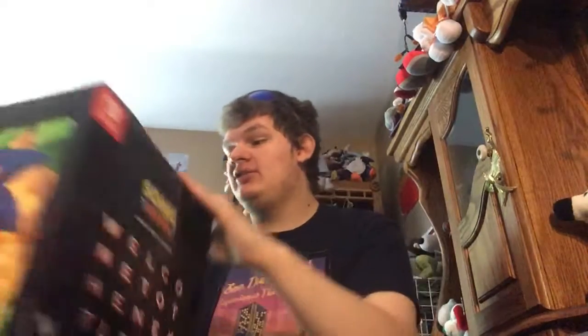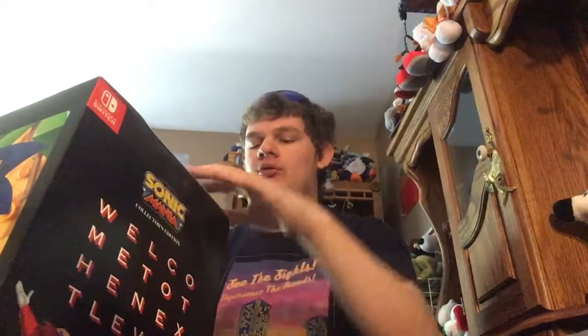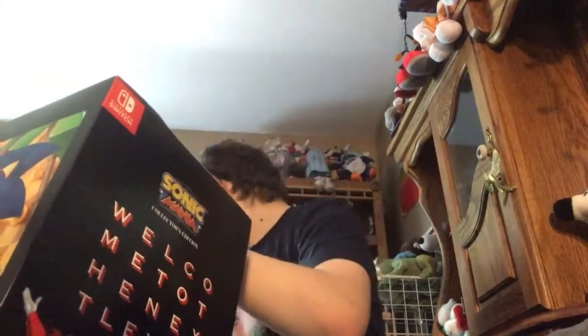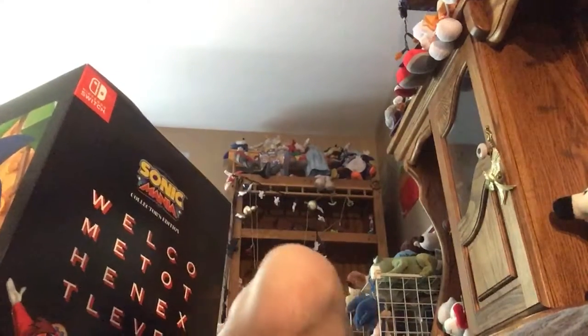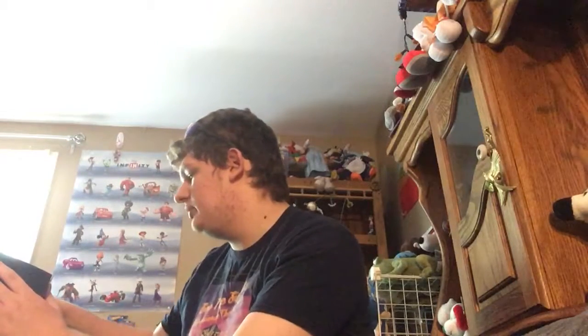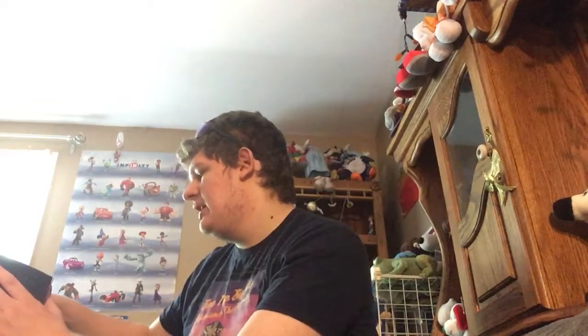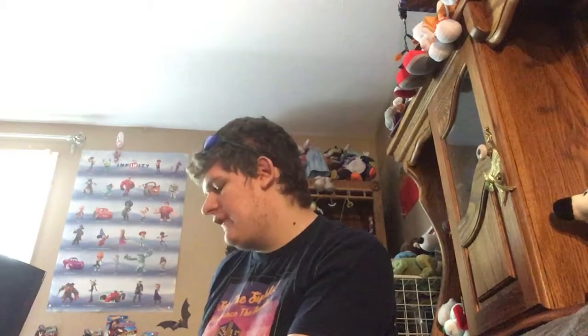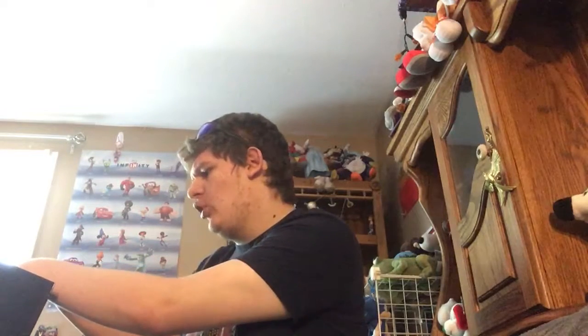What is Sonic Mania? Sonic Mania is actually a 2D Sonic game going back to the classic Sonic games and the roots, made by a Sonic fan named Christian Whitehead — who you may have heard of — and other people like Headcanon. I found out recently that the idea was first pitched as Studiopolis Zone, and was originally supposed to be all new zones instead of all returning zones. But the Sega president said let's do some returning zones, so there's actually only 4 new zones and like 12 or so returning ones.